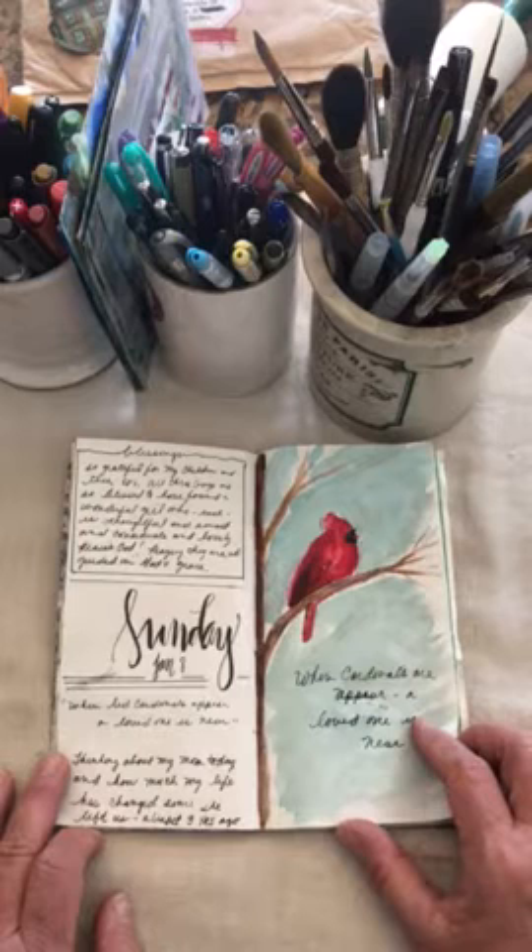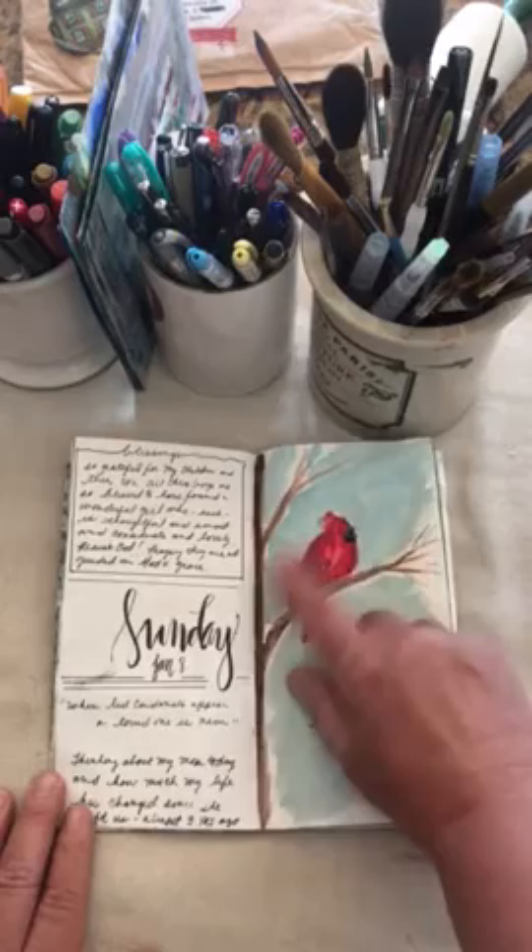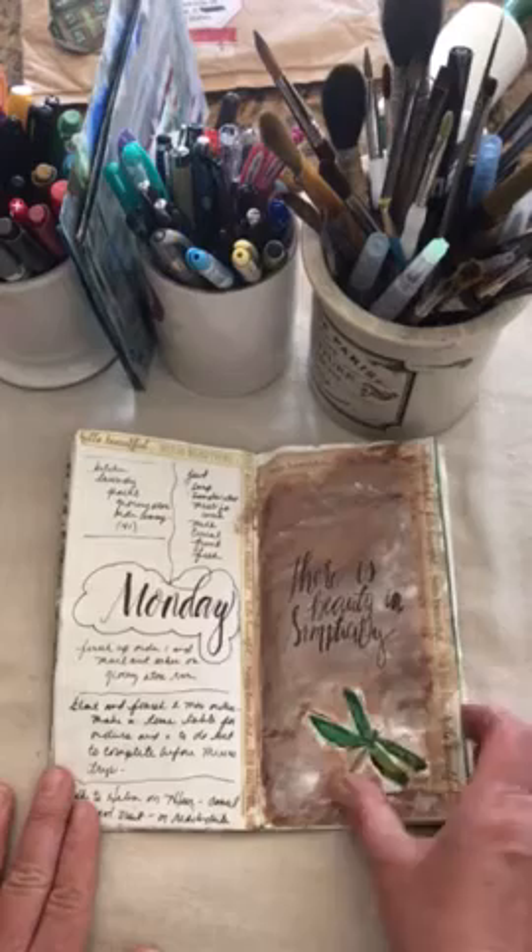Cardinals have a special place in my heart because whenever I see one out in nature, it reminds me of a loved one who has passed on, and I feel like it's an angel coming back to visit me. I'd always heard that tale. So I think I am going to do something very similar to this for one of my journals coming soon.